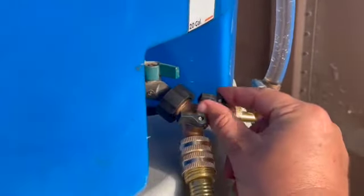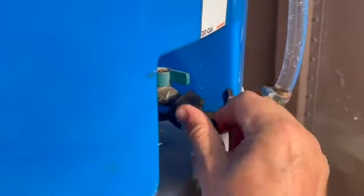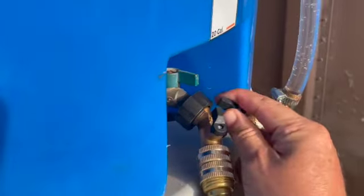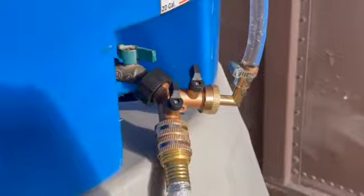Now if you want to continue filling, you have to turn the water gauge off and turn the water source back on to continue filling. If you leave the gauge open while the water is trying to fill, it will squirt out the top and spray everywhere. As you can see right now, the water level is at 65 gallons.